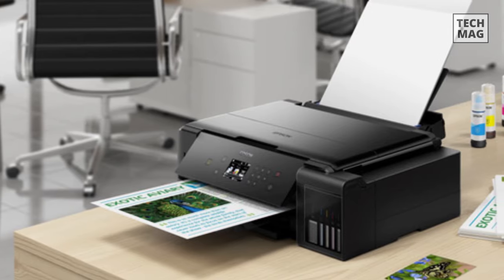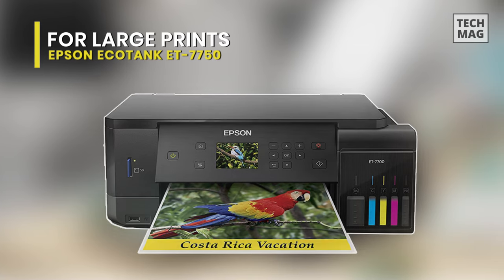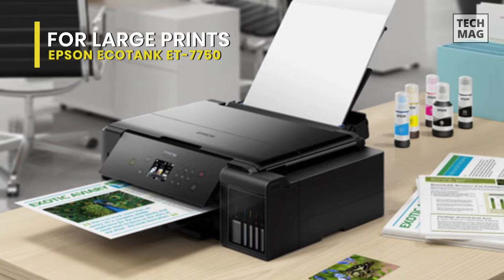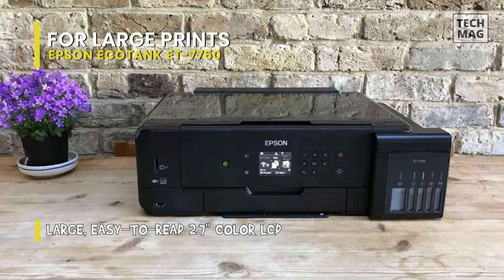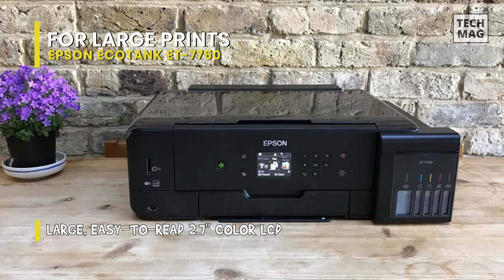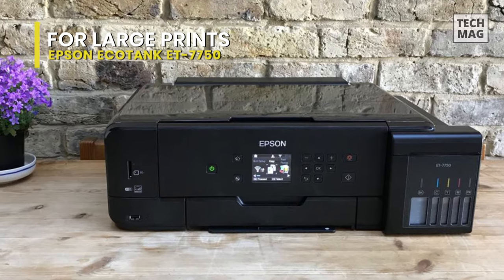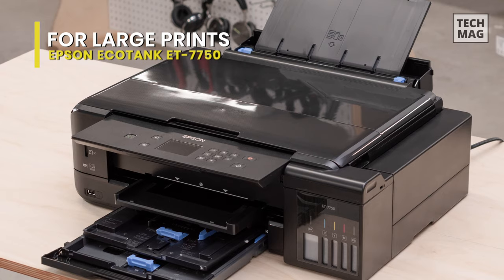For pro photographers doing a lot of larger-scale print activity, Epson's EcoTank ET-7750 is a quality choice that comes at a high price but should preserve your money in the long run. Instead of utilizing cartridges, it has a super tank system with five refillable ink tanks that contain a lot of ink. Even if you print constantly, you shouldn't have to refill the tanks regularly, which helps keep cost per print low.